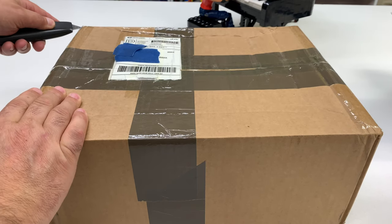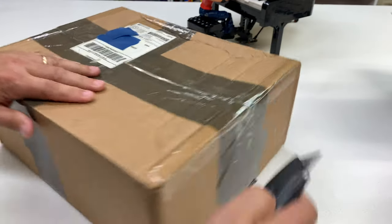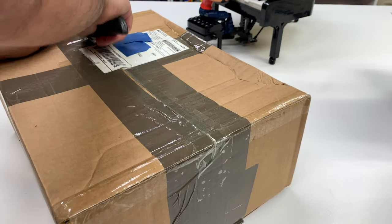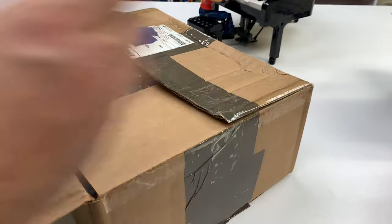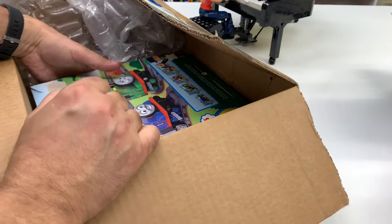Hey, welcome to Trains Are Fun. We're going to do another unboxing from the package we purchased on eBay. This box looks like it's been reused a couple of times — hopefully everything arrived safely. I think it did!